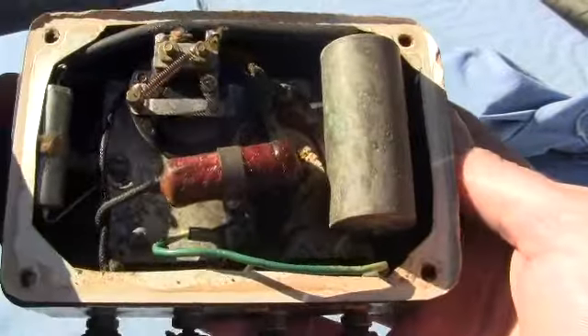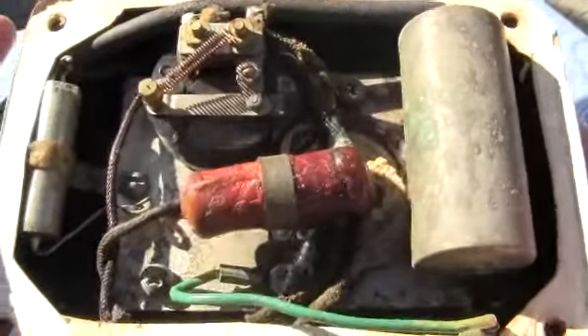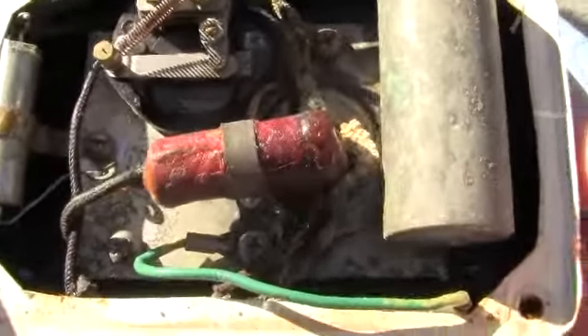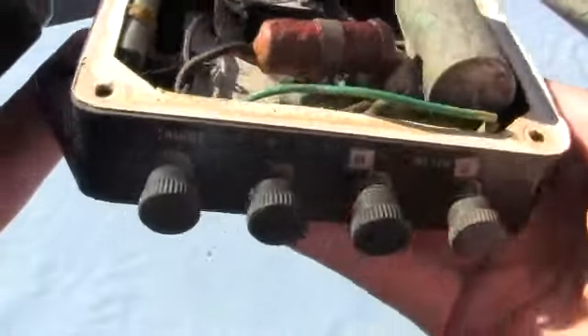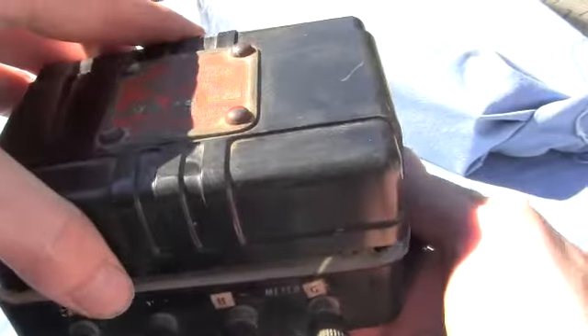I've taken off the lid so you can see the insides. It's got some corrosion in there. It's got knobs on the outside. It must be an older model.